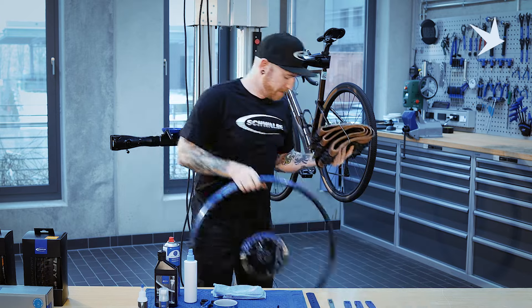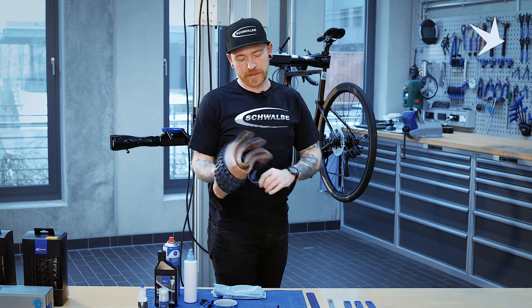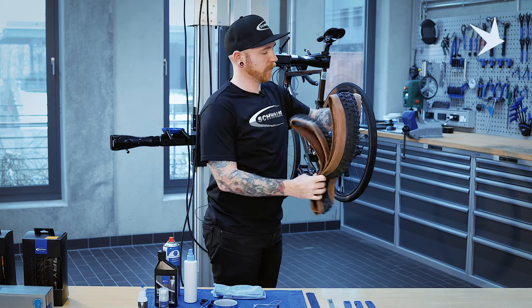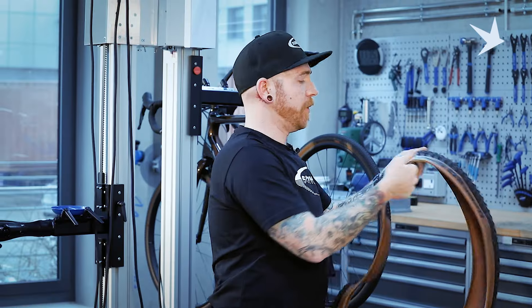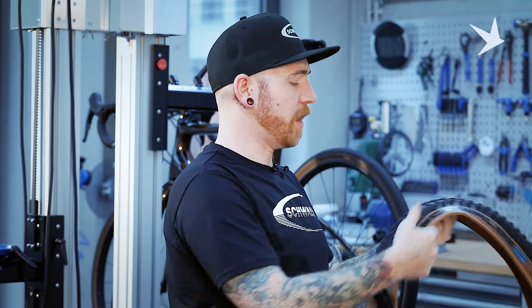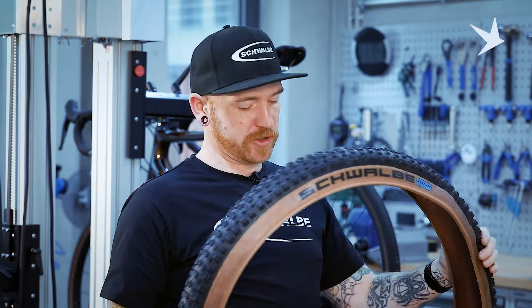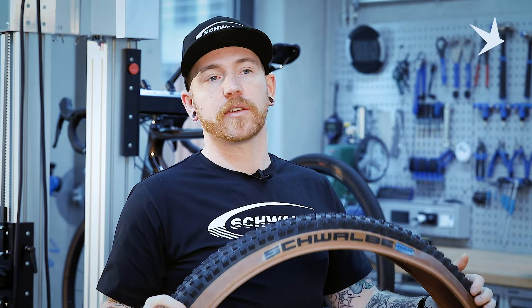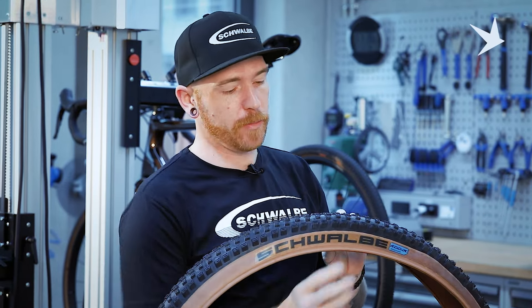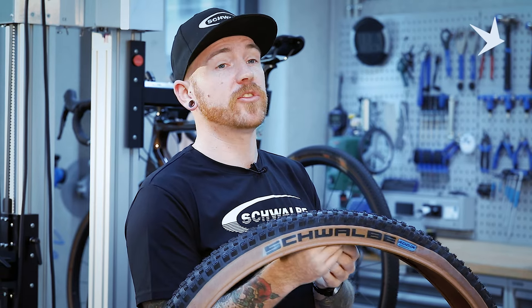The tyre I'm going to be mounting today is a 29 by 2.4 mountain bike tyre. A little tip: if you have time on your side, it is a good idea to unpackage the tyre the night before, just to allow the tyre to settle. Because it's a folding tyre when it's folded up in the box, the bead can crease. It's good to get those creases out and it will just make mounting that little bit more easy for you.